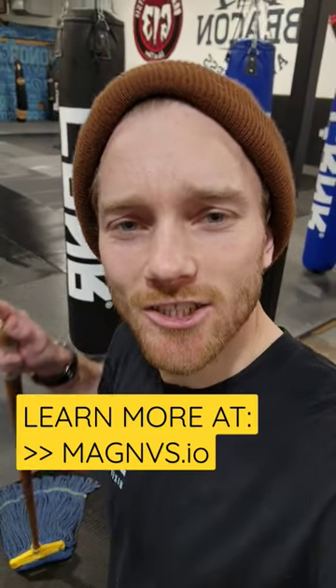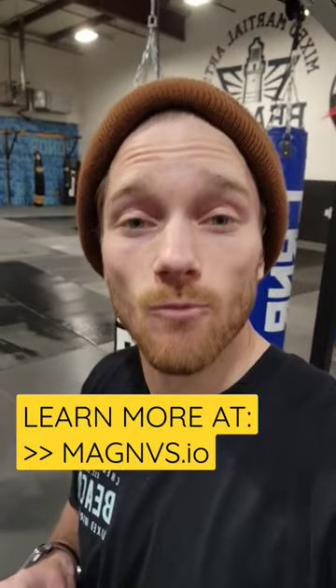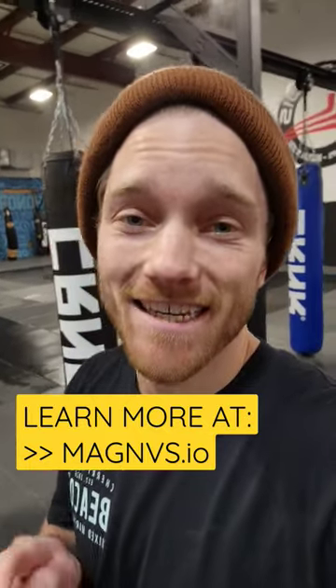I'm mopping the gym while posting this video, and I just realized I forgot to mention that I've got tons more drills on my new app, magnus.io.